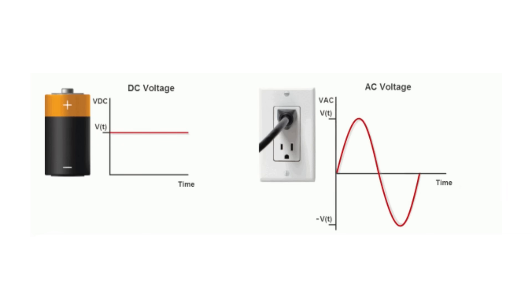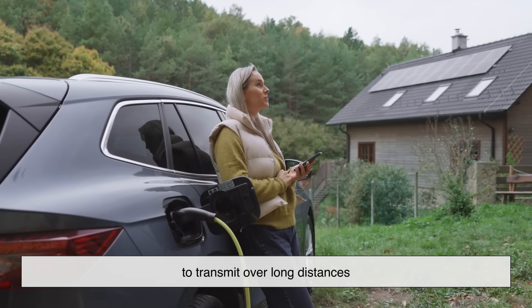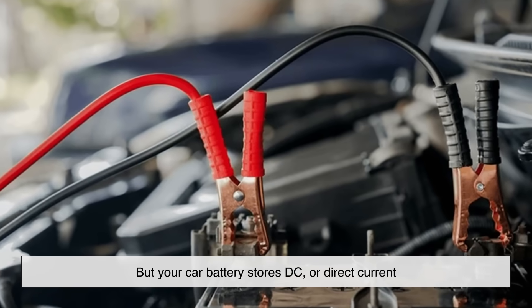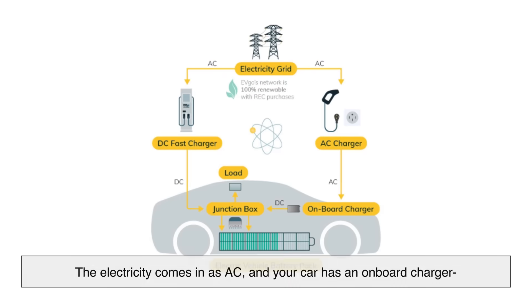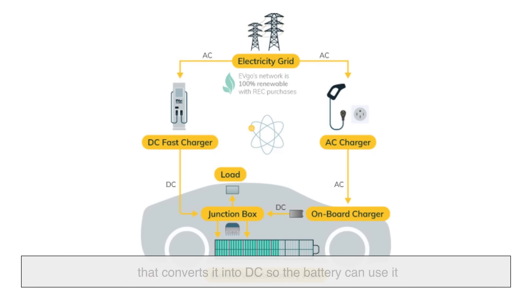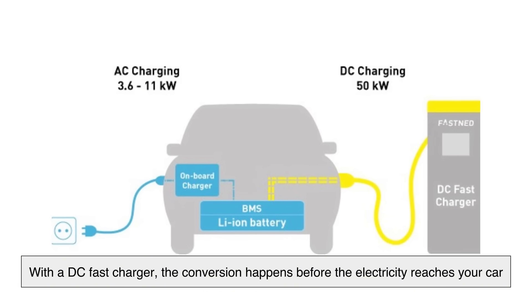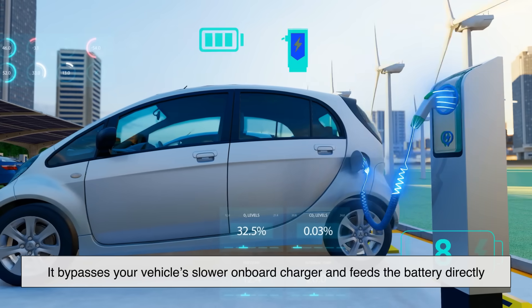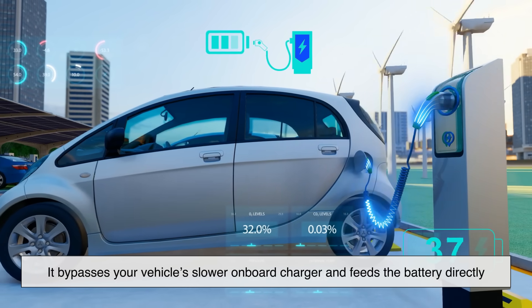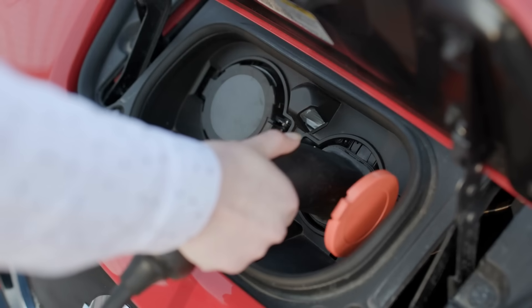Let's take a quick detour to talk about AC and DC electricity. Your house uses AC, or alternating current, because it's easier to transmit over long distances. But your car battery stores DC, or direct current. So when you use a Level 1 or Level 2 charger, the electricity comes in as AC, and your car has an onboard charger that converts it into DC so the battery can use it. With a DC fast charger, the conversion happens before the electricity reaches your car — that's why it's faster. It bypasses your vehicle's slower onboard charger and feeds the battery directly.